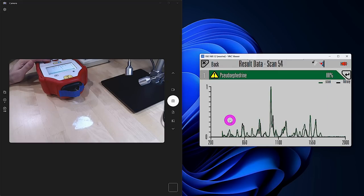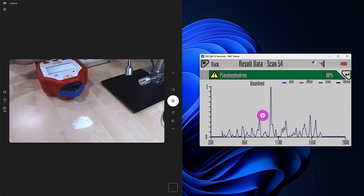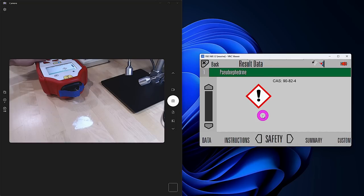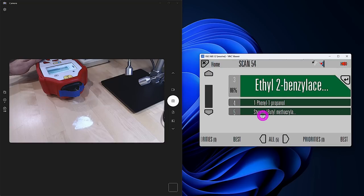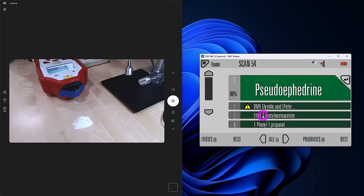It is pseudoephedrine — and it tells us that pseudoephedrine is a controlled substance — with 88% confidence. Selecting the top match shows the signal versus the library is a very close match. This sample isn't pure pseudoephedrine; there are other things in it. We can see the raw measurement and get all the information about pseudoephedrine: what it is, where it comes from, instructions on handling, why it is a controlled substance, safety measures, and so on — very useful if you know nothing about the material. Why do I have pseudoephedrine powder? It's actually just allergy medication. That's one of the reasons it works, and where I live you do need a driver's license to purchase it as it is a controlled substance.